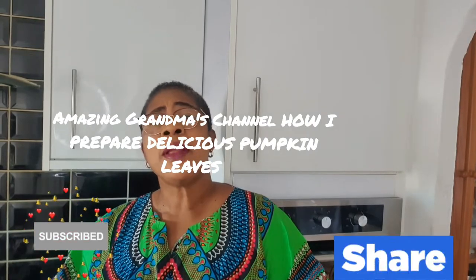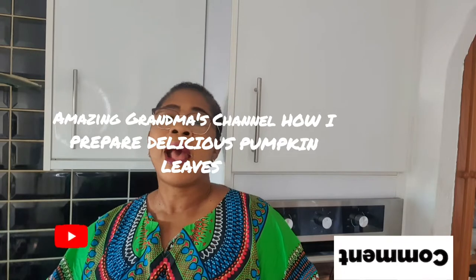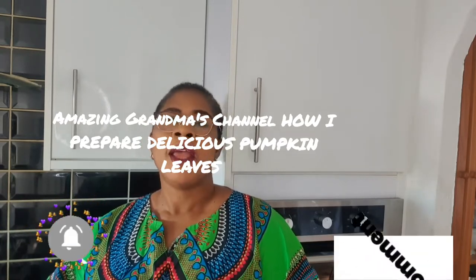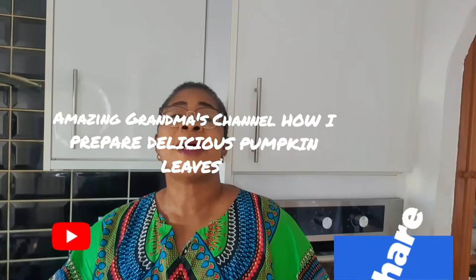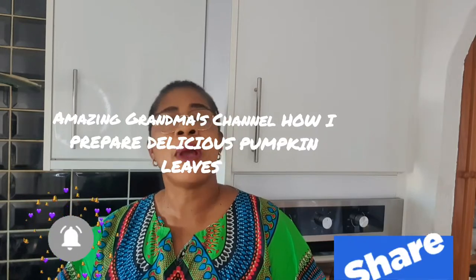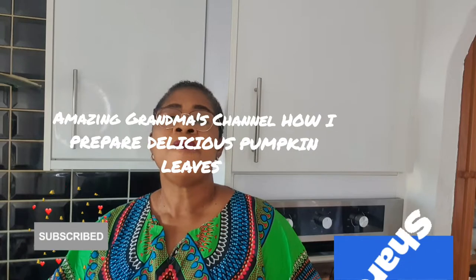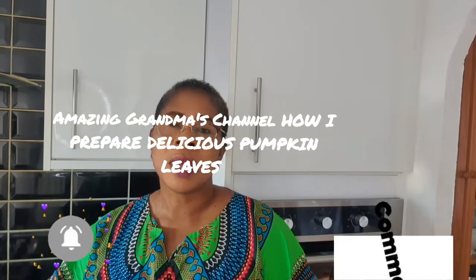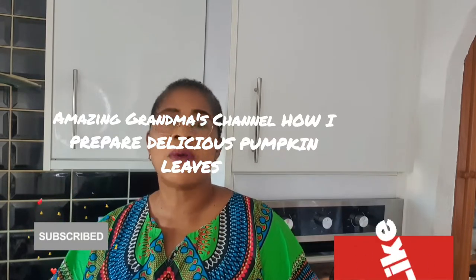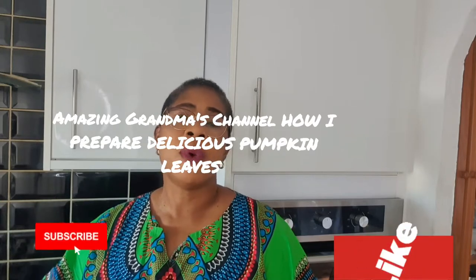Hello, good morning, good afternoon, good evening, my amazing family, friends and lovely people. How are you all doing? You are welcome to Amazing Grandma's channel. If you are just seeing this video for the first time, you are welcome. I appreciate you — you are in the right place. If you are a returning subscriber, thank you so so much, I really appreciate you for watching my videos. May God really bless you.